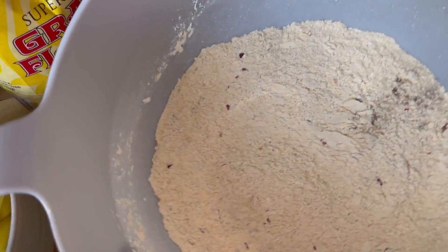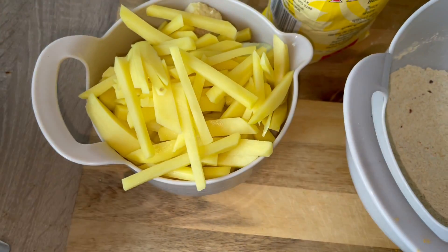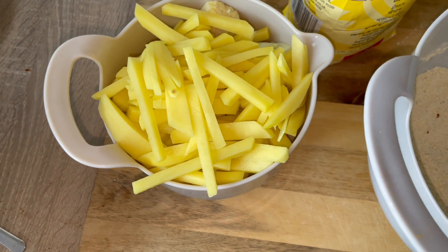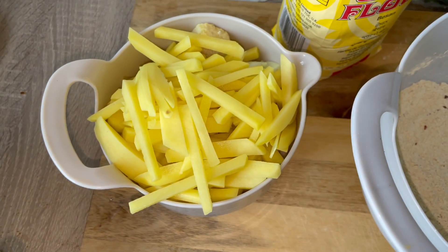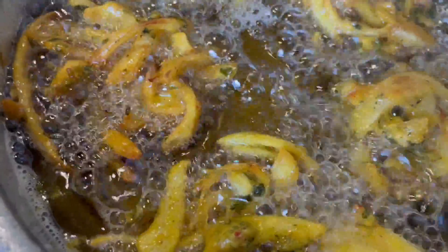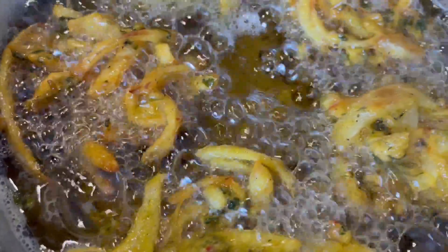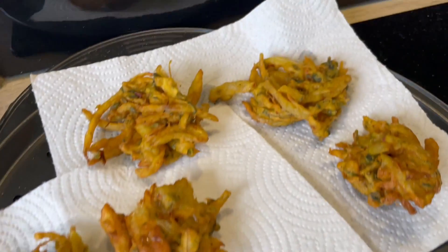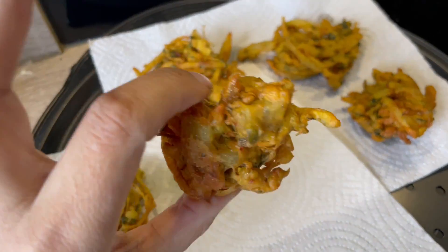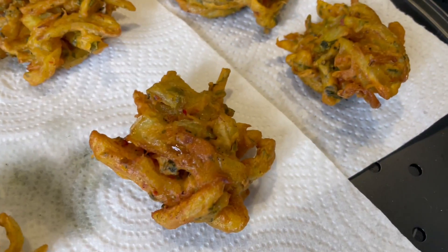I've mixed all my spices into my flour first, because it means the spices blend in really well instead of going straight into the wet ingredients where they can stick and not mix properly. The first batch wasn't sticking very well so I added more gram flour to the mixture. The next batch should be a lot better — actually the first batch doesn't look that bad, though one of them is definitely not going to my in-laws.